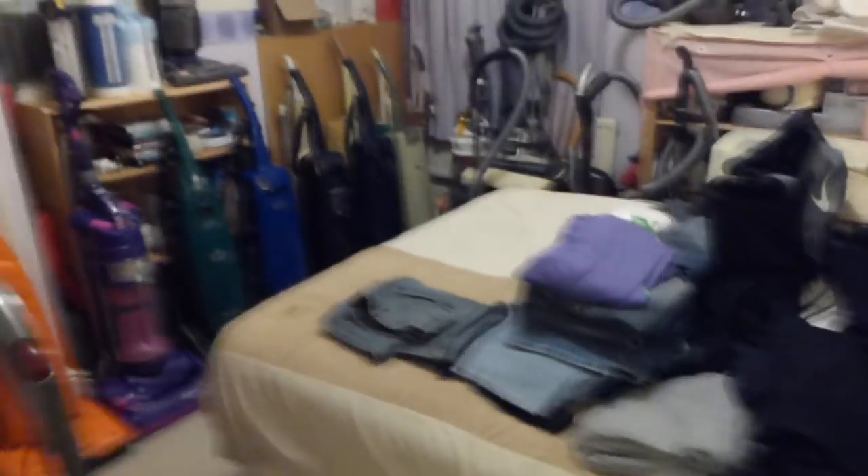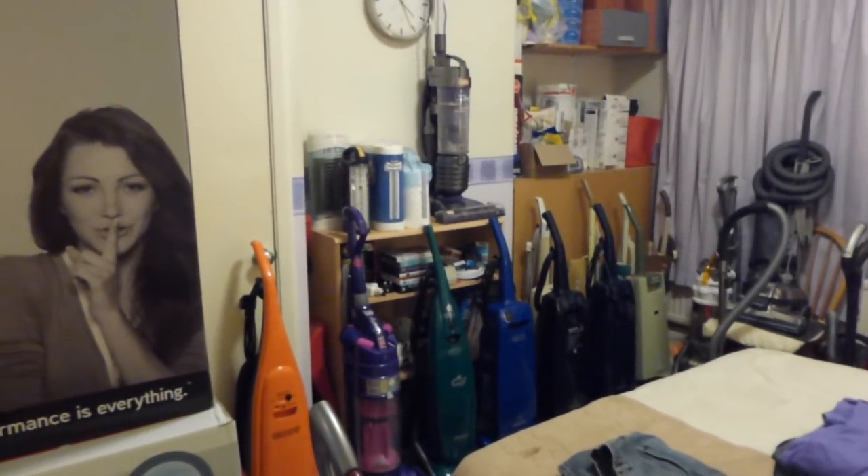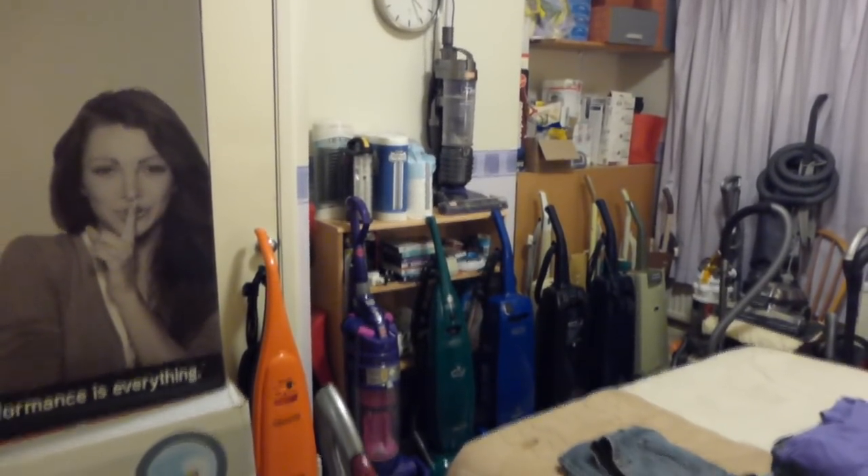So that was just a quick look at some of my machines — 35 in here, some downstairs, some in the bedroom, some up in the loft. I will see you again on the next video, and we'll do our Sebo demonstration on the next video. Bye for now.